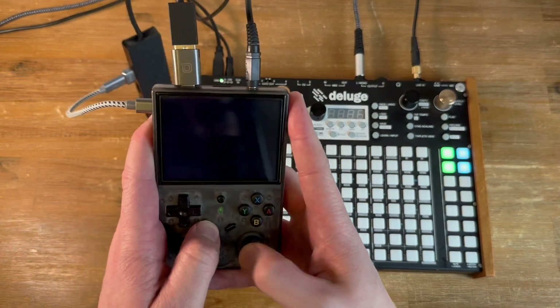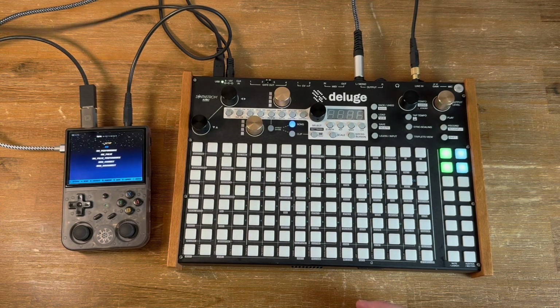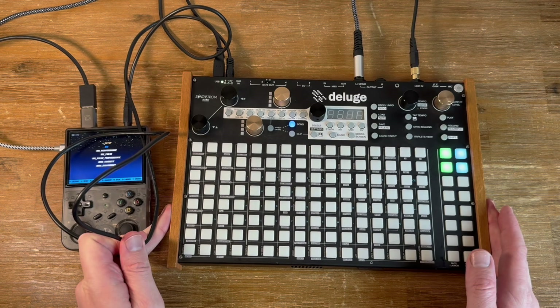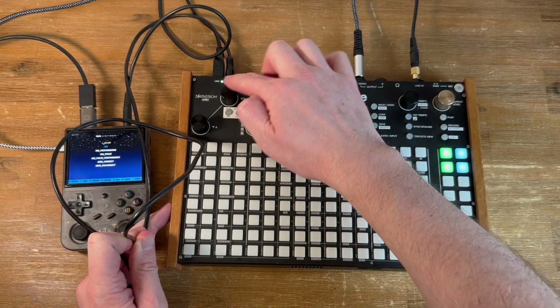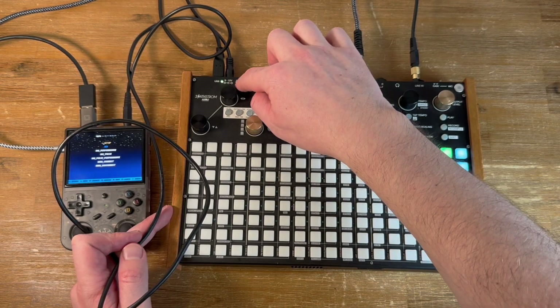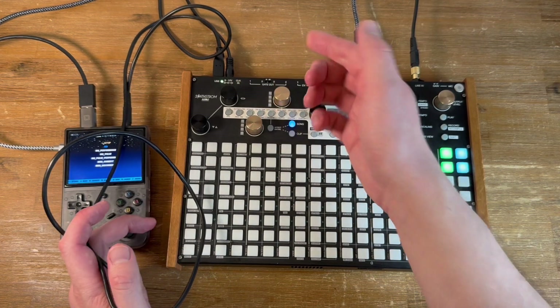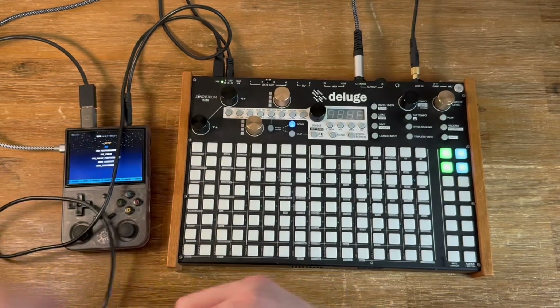Now that that's working, we're going to connect the Deluge into it. I tried plugging it in directly without the power cable and it was recognized, but I couldn't get it to actually connect properly — I think you need the power cable. If you have a Deluge, make sure you have the right power supply where it's center negative. Most power supplies are center positive, and you'll fry the board if you accidentally use the wrong one. So let's get that connected.